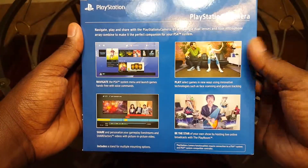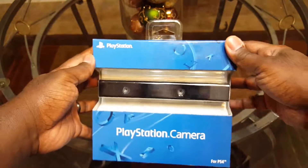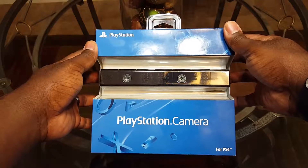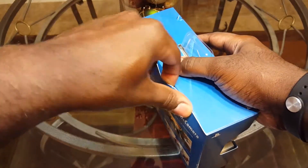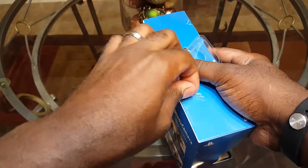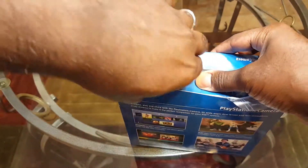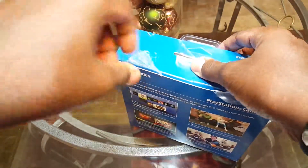It also allows you to do live streaming with a little picture-in-picture version of yourself, and there are some apps and games you can play to take advantage of the camera, though they're not really much to speak of. Mainly my reason for getting this was I plan on uploading some gameplay content, and you can now live stream to YouTube from the PS4.